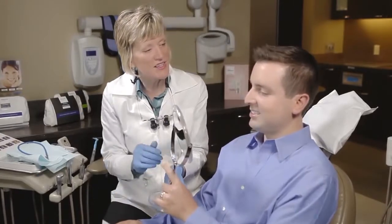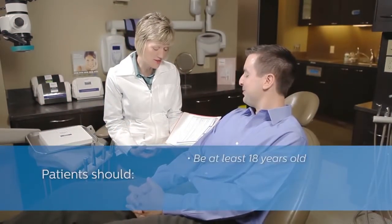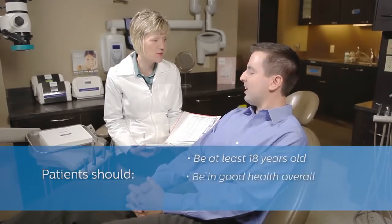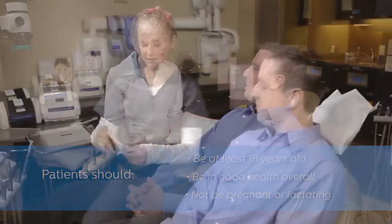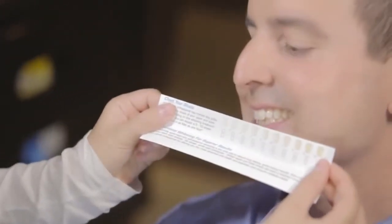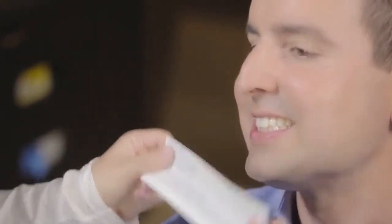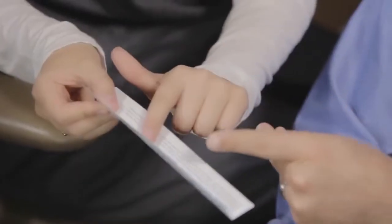Before beginning, it's important to determine if the patient is a candidate for Quick Pro whitening varnish. We recommend that they are at least 18 years of age and in generally good oral condition. Pregnant or lactating mothers or those with a serious illness should consult their medical doctor prior to the treatment. Like all whitening procedures, results may vary from patient to patient. Quick Pro is clinically proven to whiten on average four shades with just a single five-minute chair-side application.